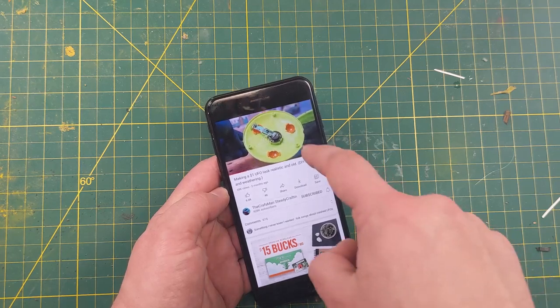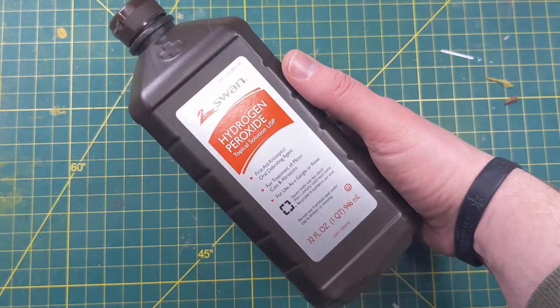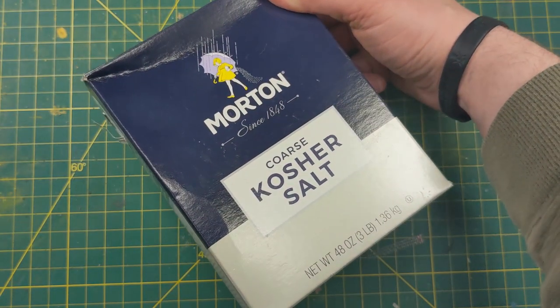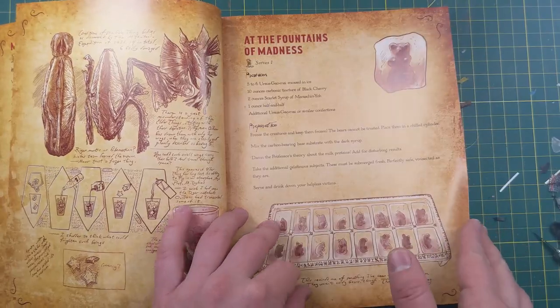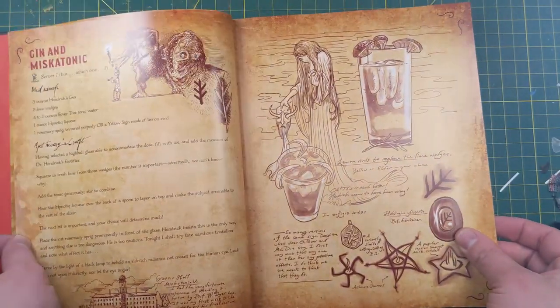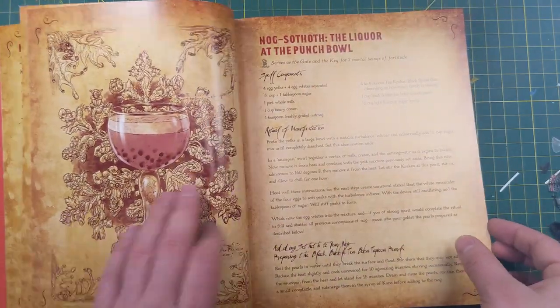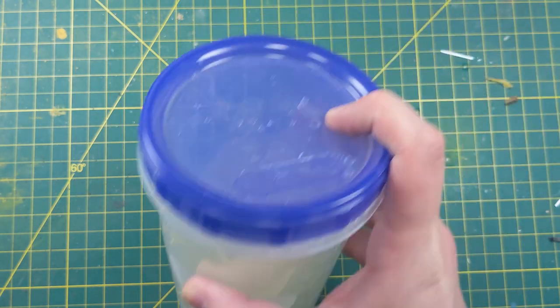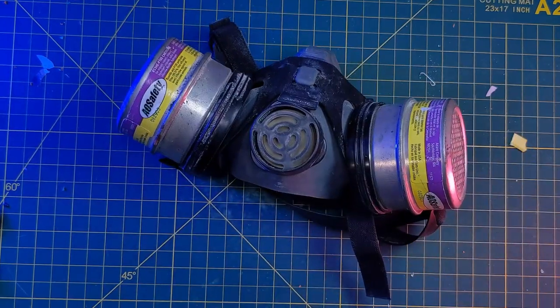The first thing we're going to have to do is make our Rust Accelerator. This is made from vinegar, hydrogen peroxide, and a pinch of salt. I never really could find a recipe for this, and every guide I found basically just said more hydrogen peroxide than vinegar. So I did about two-thirds hydrogen peroxide to one-third vinegar, and a little bit of salt, and it seems to have worked out alright. Oh, and before you mix this up, make sure you're wearing a respirator, because there's definitely some smells coming off this concoction.